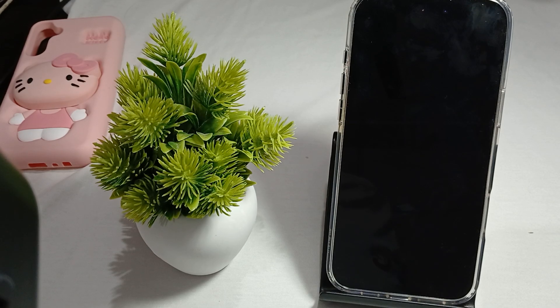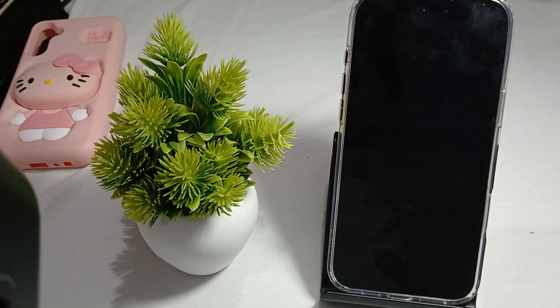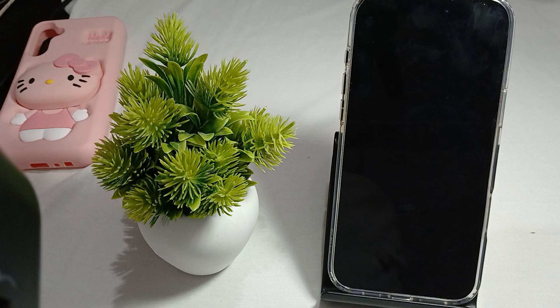Hi guys, welcome back to our YouTube channel. In this video we will see the iPhone 16 Pro and Pro Max overheating issue and how to fix it.